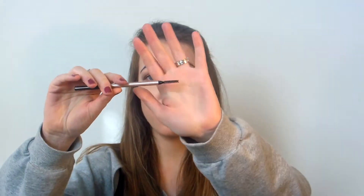Hi everyone and welcome to my channel Naturally Beautiful Girl. Today I'm going to be talking about the Jane Iredale brow pencil. It's got a spoolie on one end and it is a twist-up brow pencil on the other end.